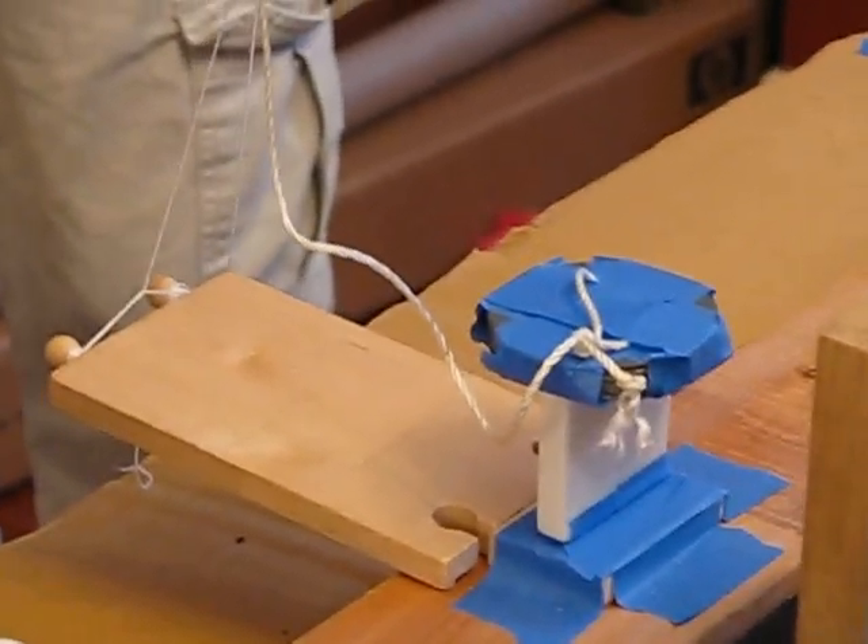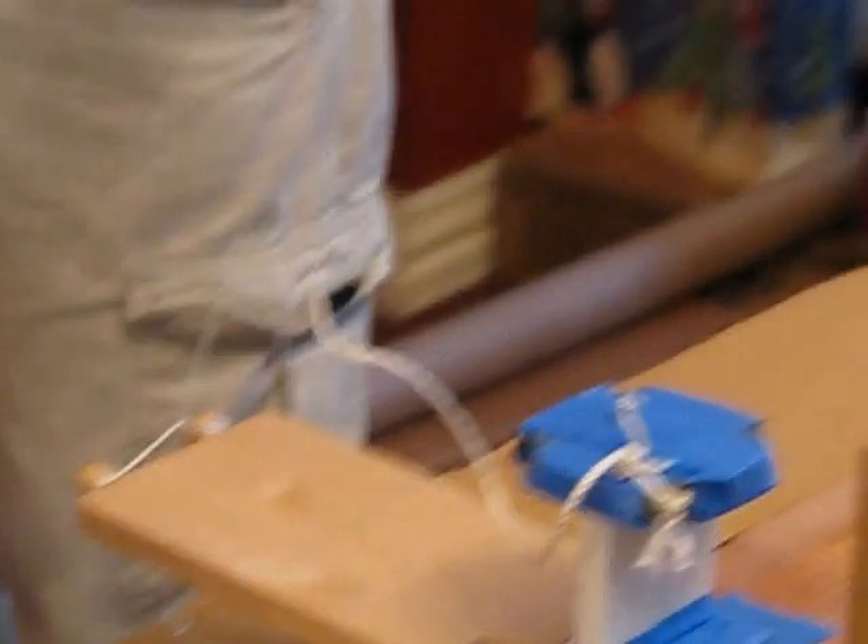The weight falls onto the platform. It's disconnected to the pulley, and that causes the thing at the bottom to fall down. There's a little trigger here, and it's moved out of the way, and the train goes down the track all the way over here.